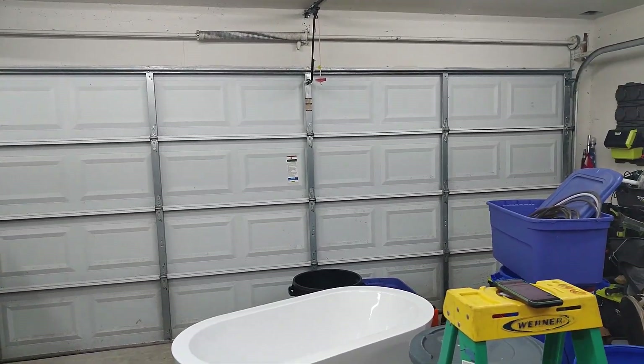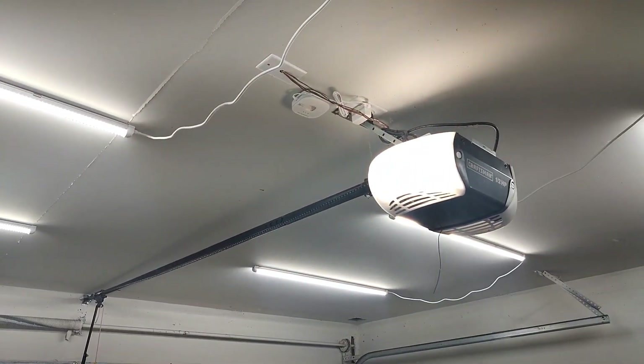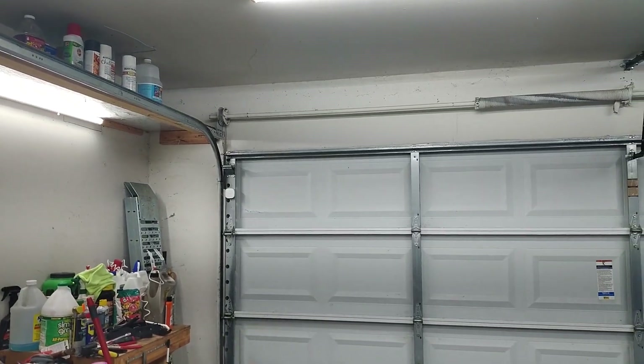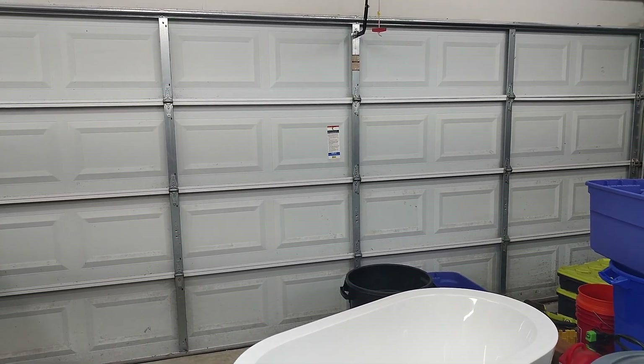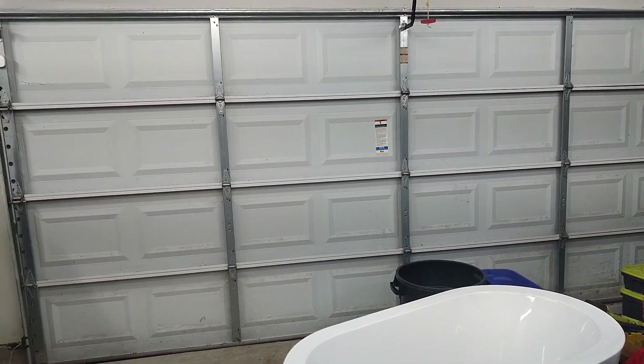Welcome back to How It's Done. Today I'm going to show you how to make your dumb garage door smart. You add a little box up here and a little sensor on the door, and your garage door can be opened from your phone. You can program it to close at a certain time at night, like 11 PM. If you're like me and constantly forget to close the garage door, this is the solution.